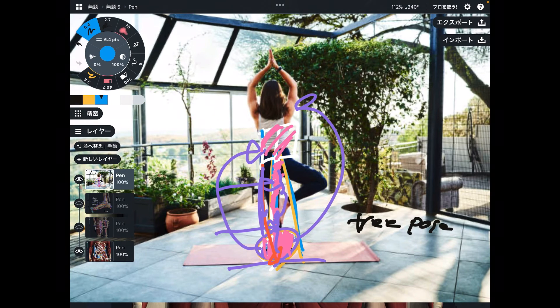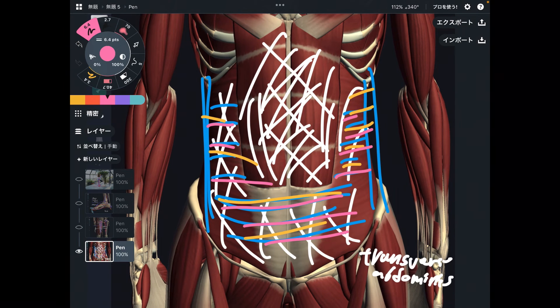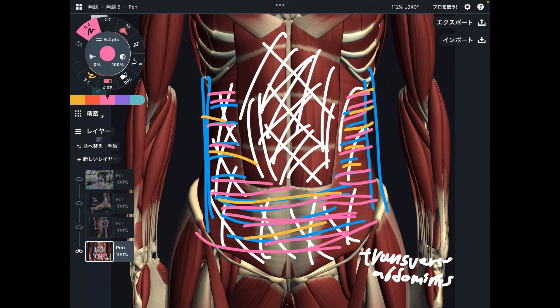You need to focus on transverse abdominus during tree pose, but how? It's hard to feel its contraction. One tip is to focus on this muscle during breathing, since it is also related to breathing. Feel that corset-like sensation deep inside the abdomen — when you breathe in and breathe out, this muscle reacts. Imagination and visualization are very important. This muscle is thin, deep, and very wide. Imagination is very important to enhance your proprioception and body image during yoga or sports practice.